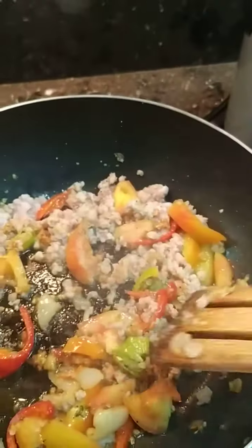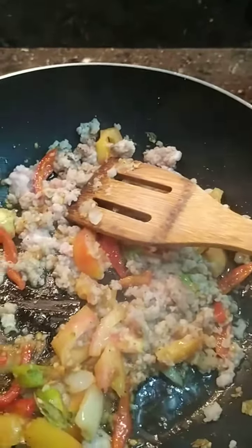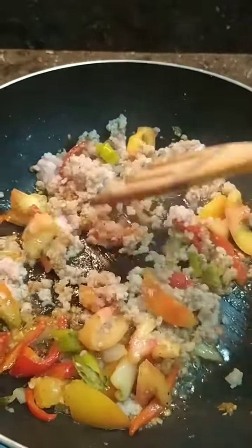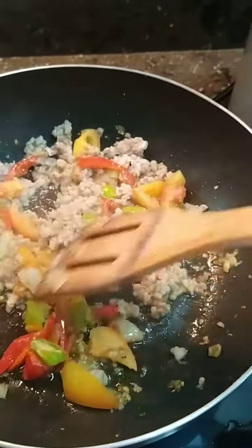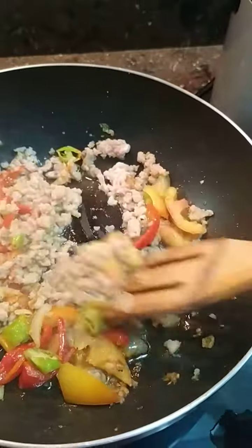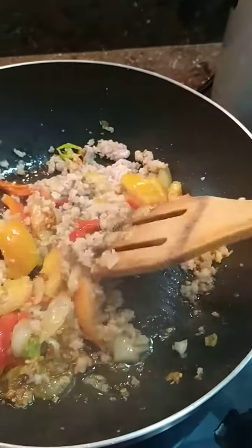So we will put the oil and we will try to caramelize the ingredients until it's brown. So we just mix and mix.